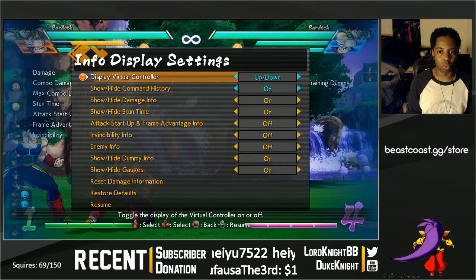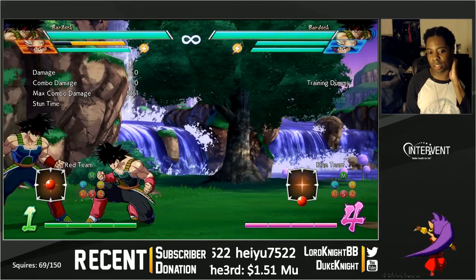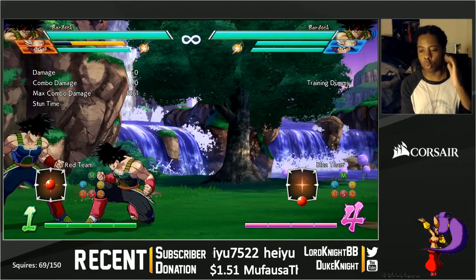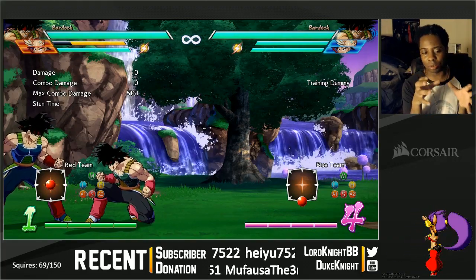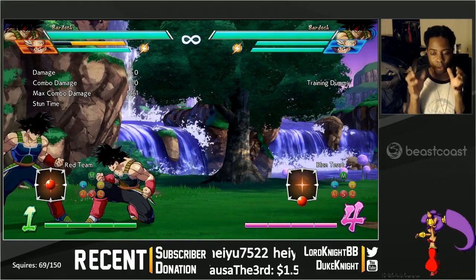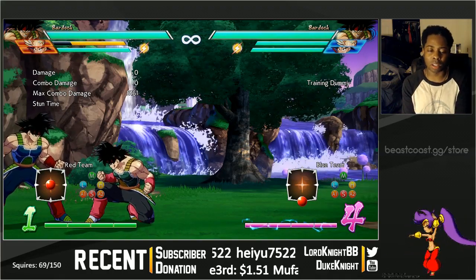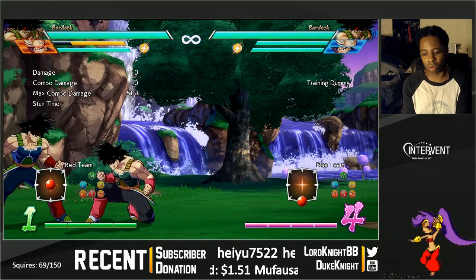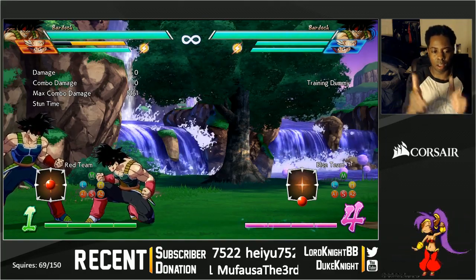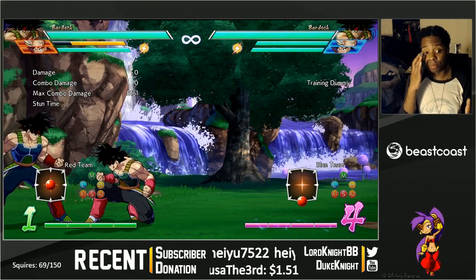So looking at the virtual controller here — option select guard is basically a defensive technique you can use in all fighting games, definitely 2D fighting games. The assumption is that the high option and the low option do not hit at the same time. If they don't hit at the same time, theoretically you should be able to defend both — and that is where the concept of option select guard comes into play. In Dragon Ball, OS guard is strong.